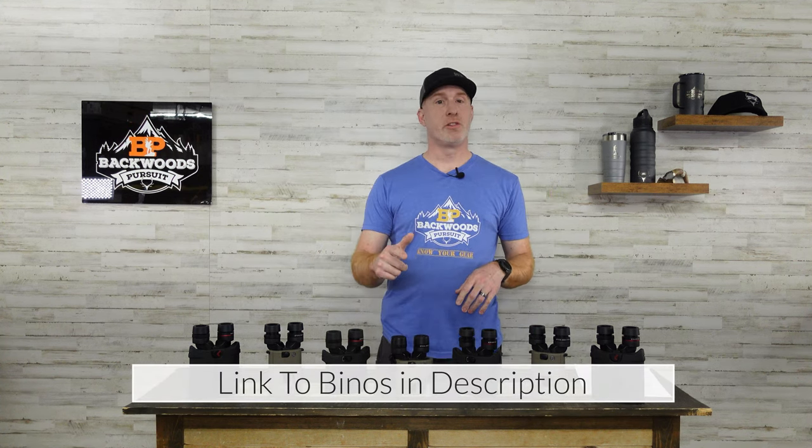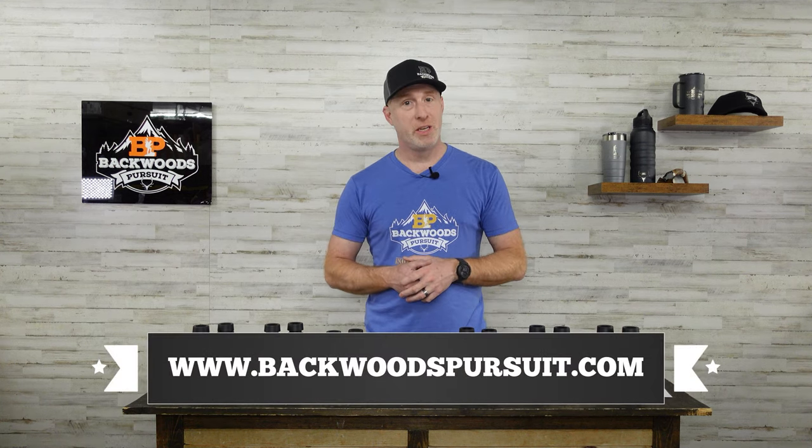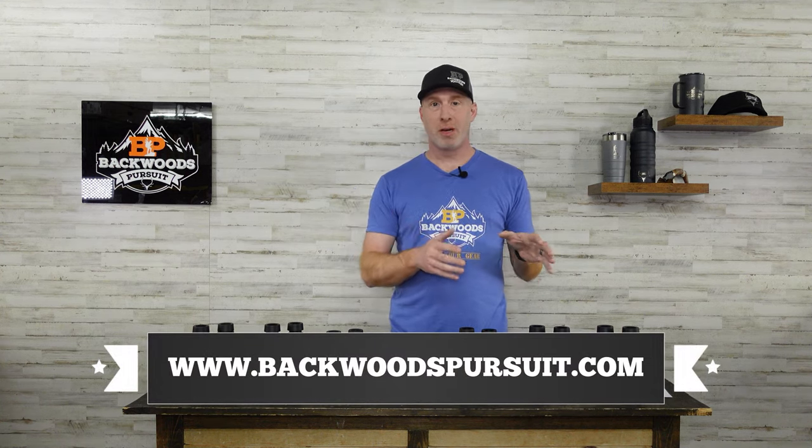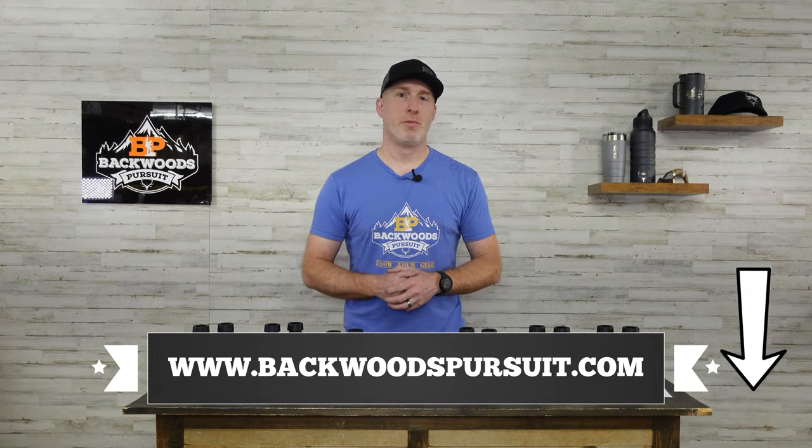I'll put links to all these down in the description if you want to check them out for yourself, as well as a link to our website and social media channels. Subscribe and hit that like on this video. Let's dive into this review.